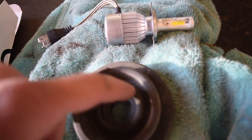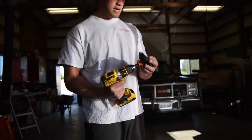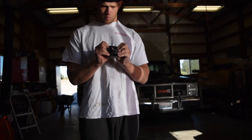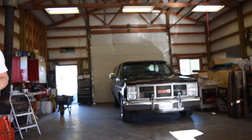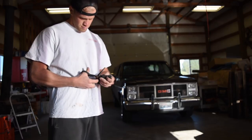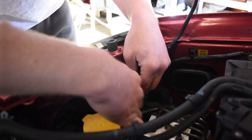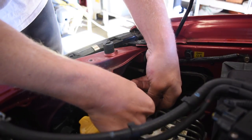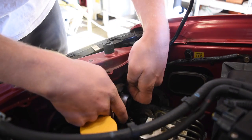We're going to trim this a little bit and it will slide right over and be a nice tight fit. I'm going to use a hole saw to keep it nice and round, then cut it off with scissors. Fold the boot out — perfection. Now it's time to put the bulb back in. The new plug just clips right in where the old headlight bulb plugged in. Boot's on, everything's tight — let's see if it works.